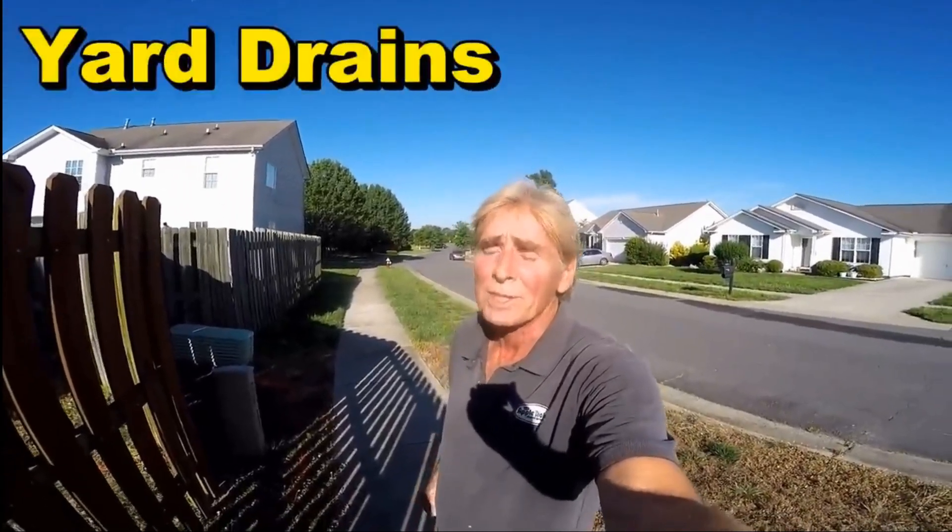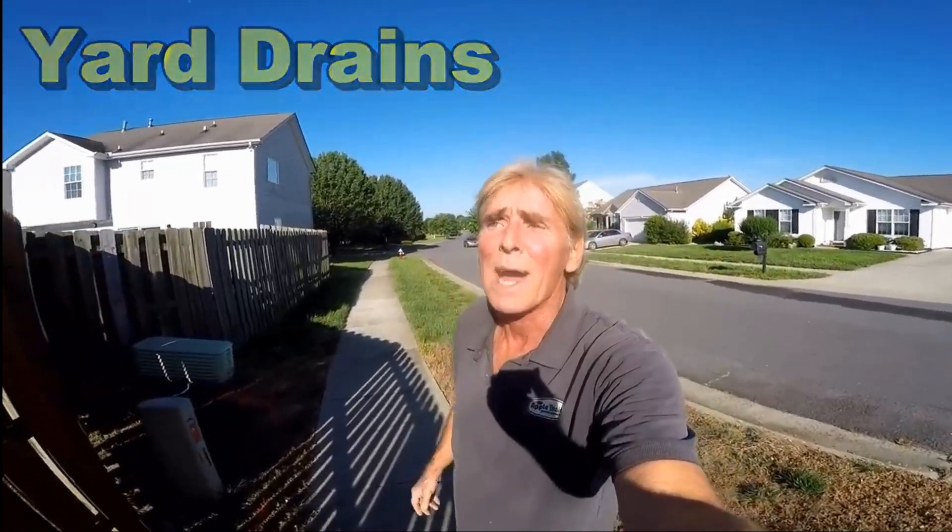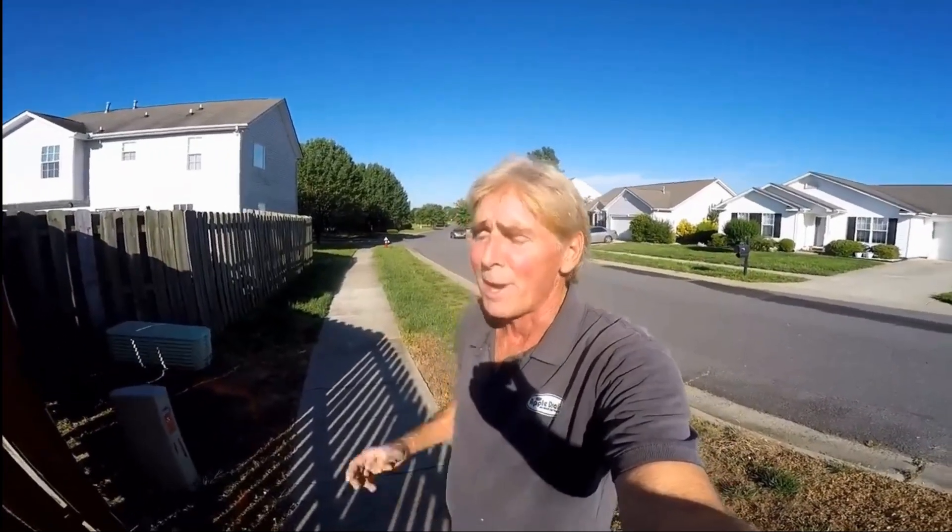Hey, good morning. Chuck here with Apple Drains. Today we're installing a yard drain. It's hooking up downspouts, catch basins in the yard, a lot of low spots. Really bright sun here in Charlotte in the morning.